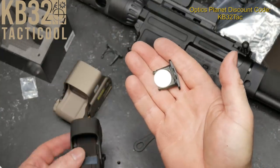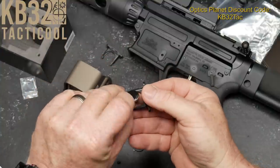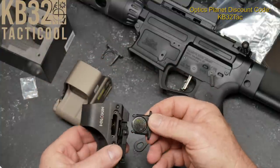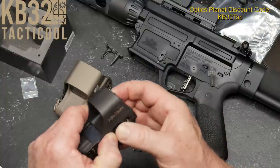I put the battery in upside down. That's a good indication — if you see a flashing reticle, you know you've got your stuff in upside down. Glad it didn't hurt anything.